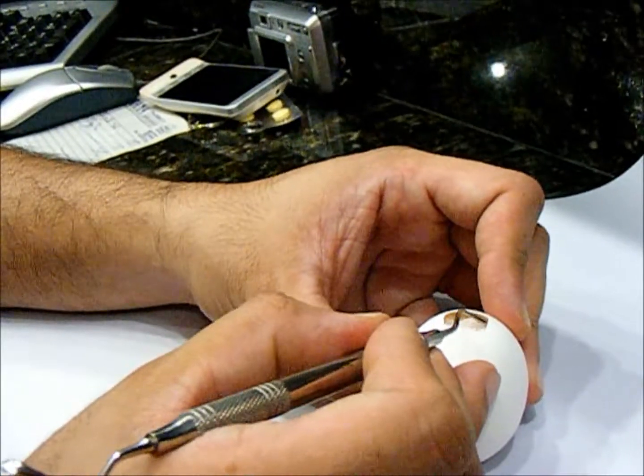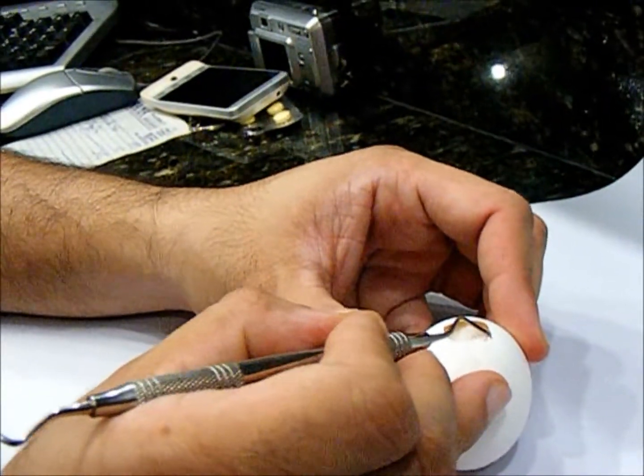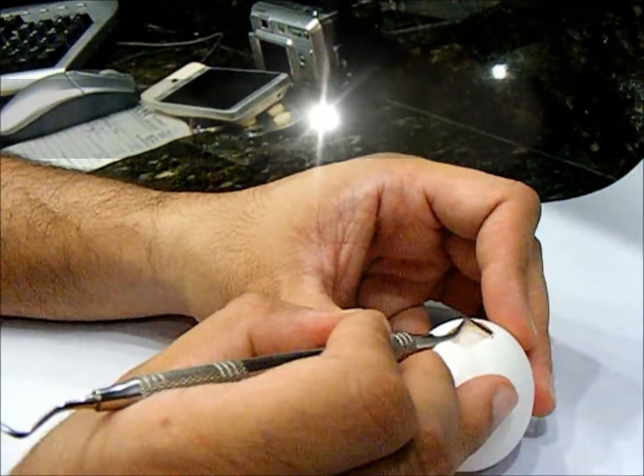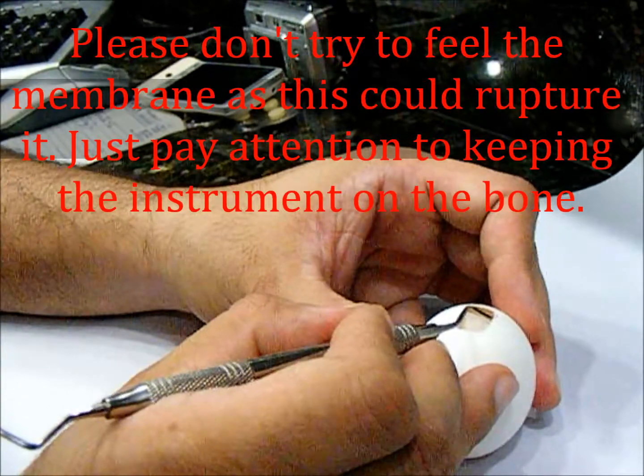It is the quick movement that is going to rupture the membrane, not the slow movement. If you keep doing it slowly, you should be able to peel off any large sinus without complication.